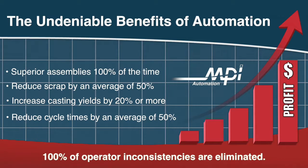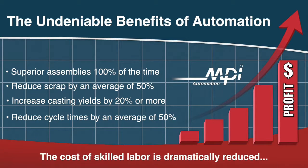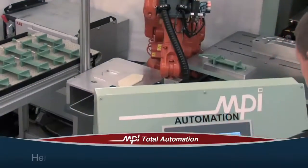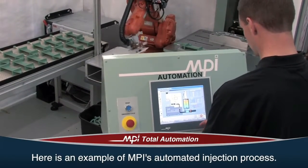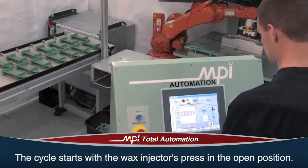With automation, 100% of operator inconsistencies are eliminated and the cost of skilled labor is dramatically reduced, increasing overall profitability. Here is an example of one of MPI's many automation projects. What makes this so unique is that it was made utilizing MPI's automated injection process.